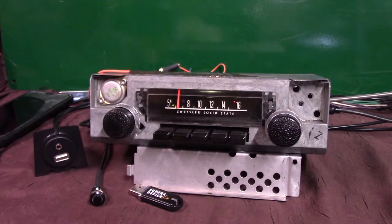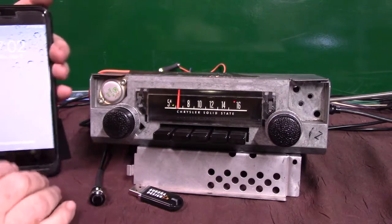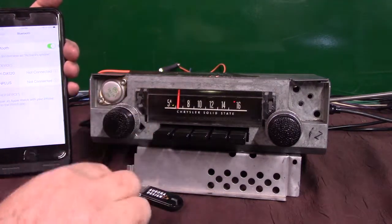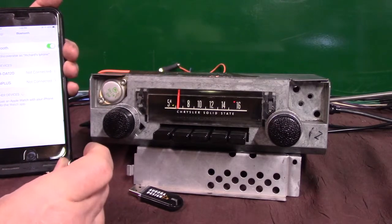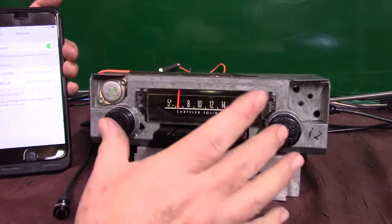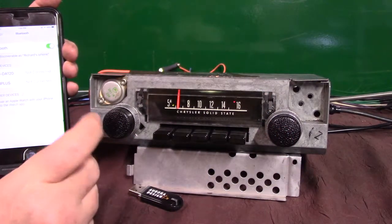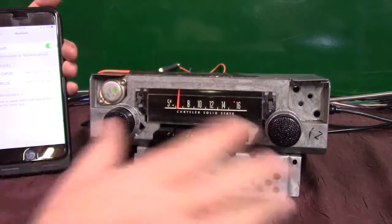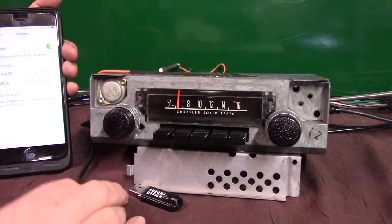Now we're going to run our Bluetooth in — we're going to pair it up. You'll do the same thing: pair up your Bluetooth, bring your phone, make sure it's on Bluetooth. With this push button — some people are not fond of it, I like it — you can do the same thing with the push button that you can do with your knob. So if you've got this down on a console somewhere you won't have to reach up and touch the radio. I can pair it and put it in pairing mode with the volume knob or with the push button.